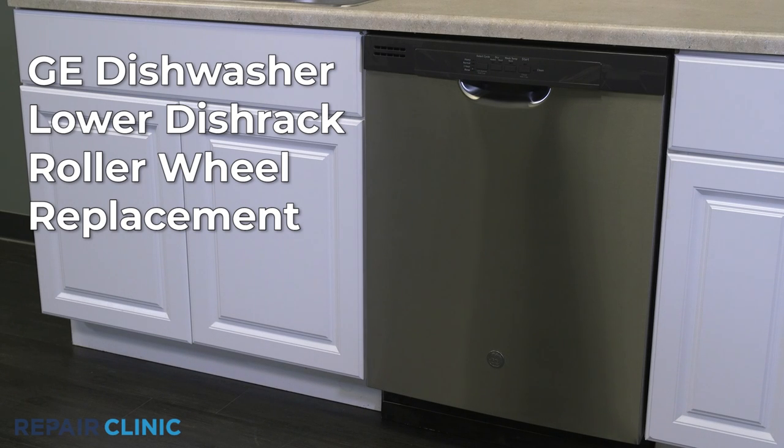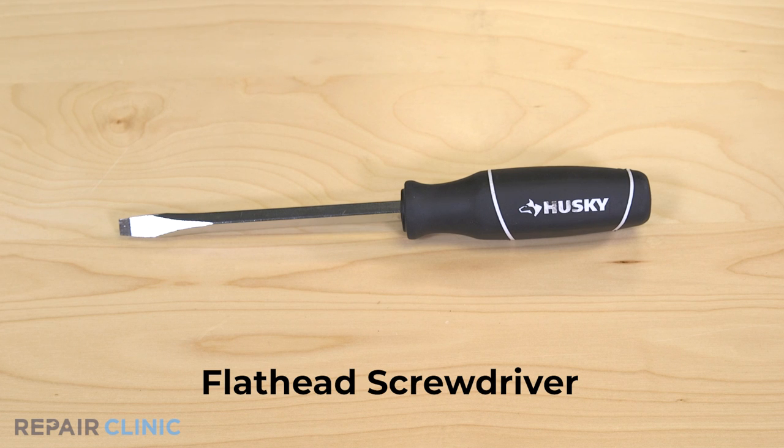To replace the lower rack roller wheel in your GE dishwasher, you will need a flathead screwdriver.